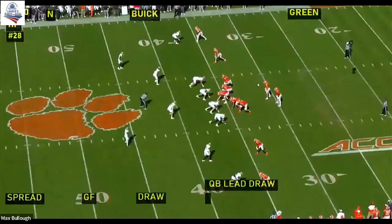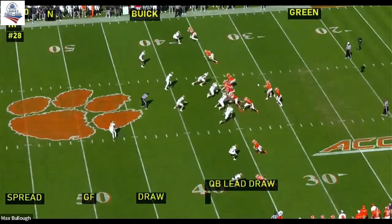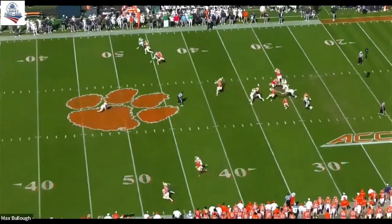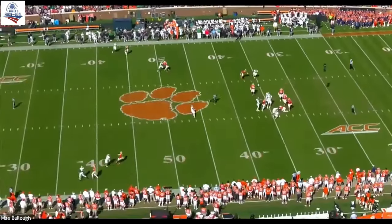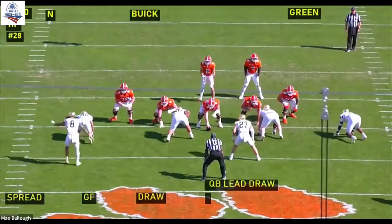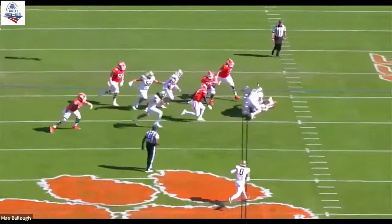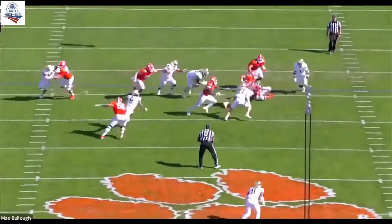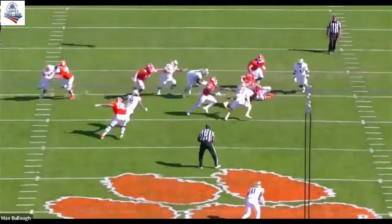Quarterback draw — it's second and ten, get back on track. He's anticipating the run. Boom — address the blocker, get off, go make the play. We actually have a bunch of clips like that, but this one is really good to see: boom, knock his head back and come off.